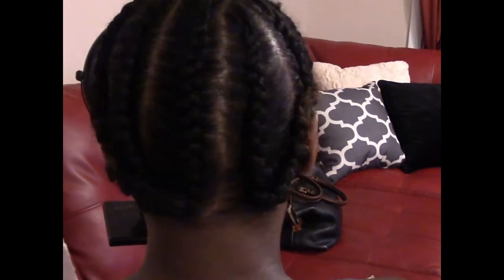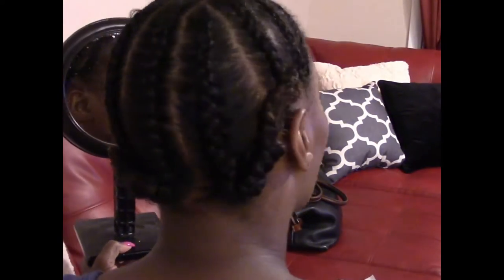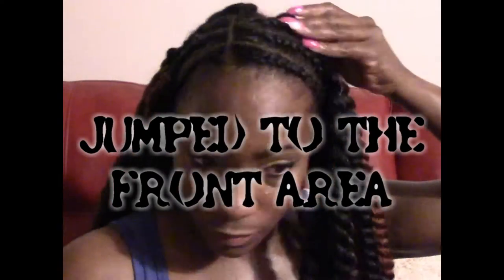Hi Fancy Beauties and Bows coming in to show you how I did my crochet braids. I used the Havana Mamba 24 inch crochet braids. So that's my braid pattern right there, just nothing fancy, just something nice and simple just to get this thing going.